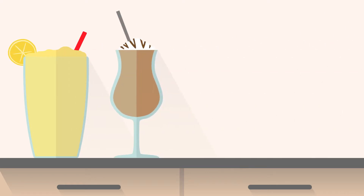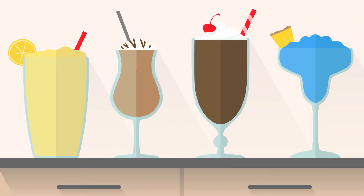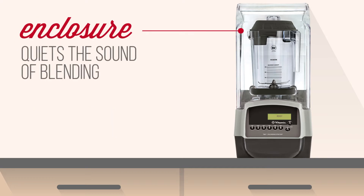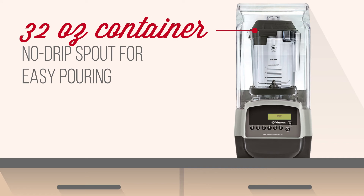You can easily blend smoothies, frappes, milkshakes, and frozen cocktails with the Vitamix 34013 Touch & Go 2. Making these drinks in the front of the house is no longer a disruption to customers since the enclosure quiets the sound of blending significantly. The 32-ounce container has a no-drip spout for easy pouring and to help prevent spills.